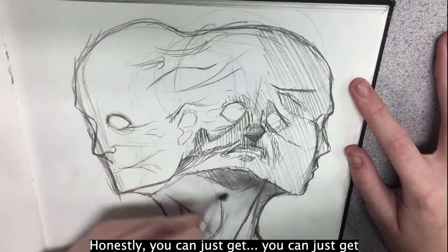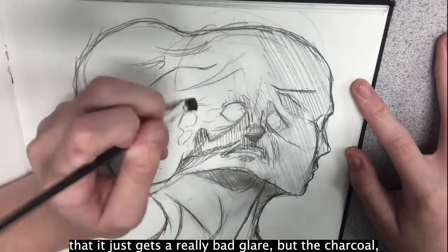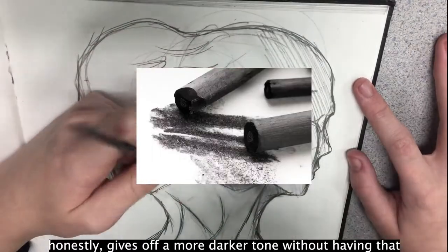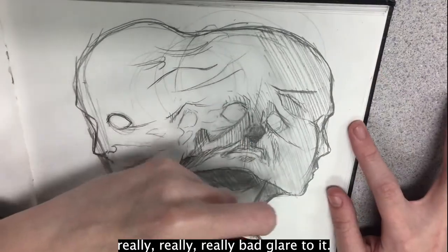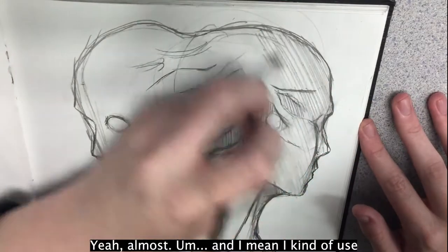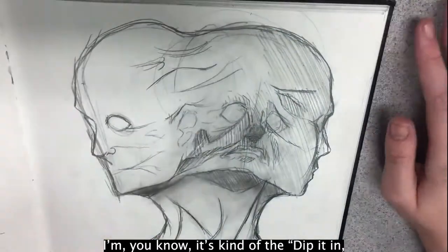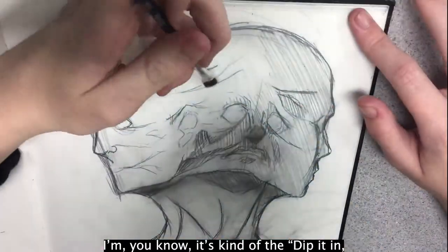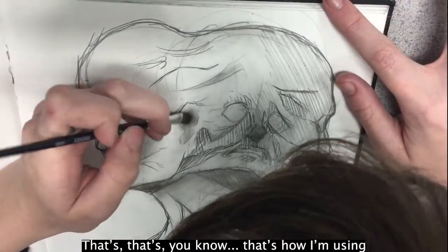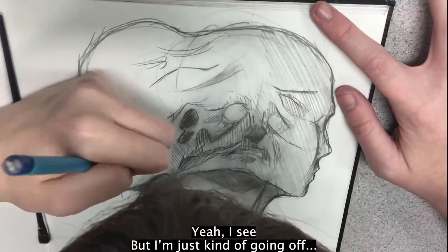You can only go so dark with pencil before it gets a really bad glare, but the charcoal gives a darker tone without that bad glare. So you're using the charcoal almost like a paint? Yeah, almost. I'm not experienced with painting but it's kind of the same — dip it in, put it on the paper. I'm not sure how an expert would use it but that's how I'm using it.